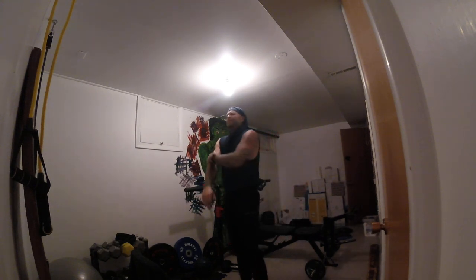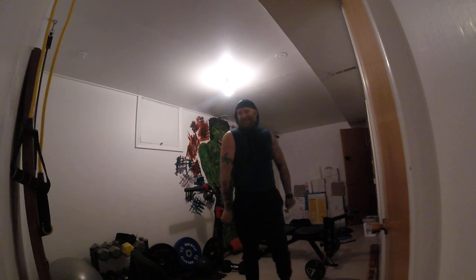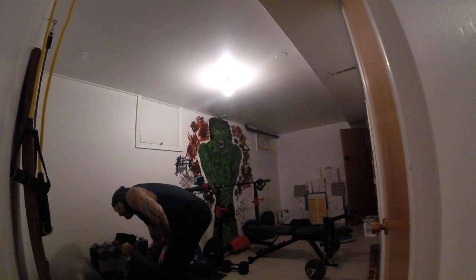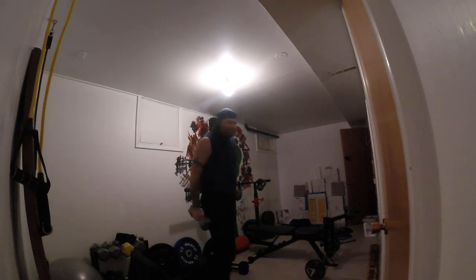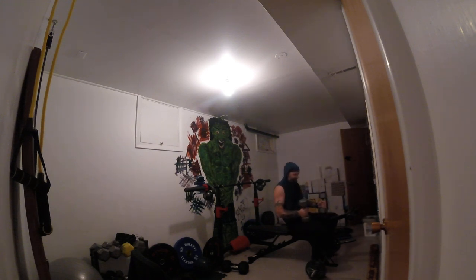Now let's do some barbells — check that out. Skull crushers, skull crushers.